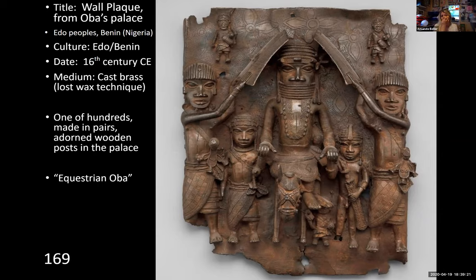For the lost wax technique: they would make an object out of clay, make a mold, cover it in wax, melt that wax away, then pour in the liquid metal to create work that takes that form. This is a cast form. These were all made in pairs, so you would want duality as one of your themes here, as well as power and authority.